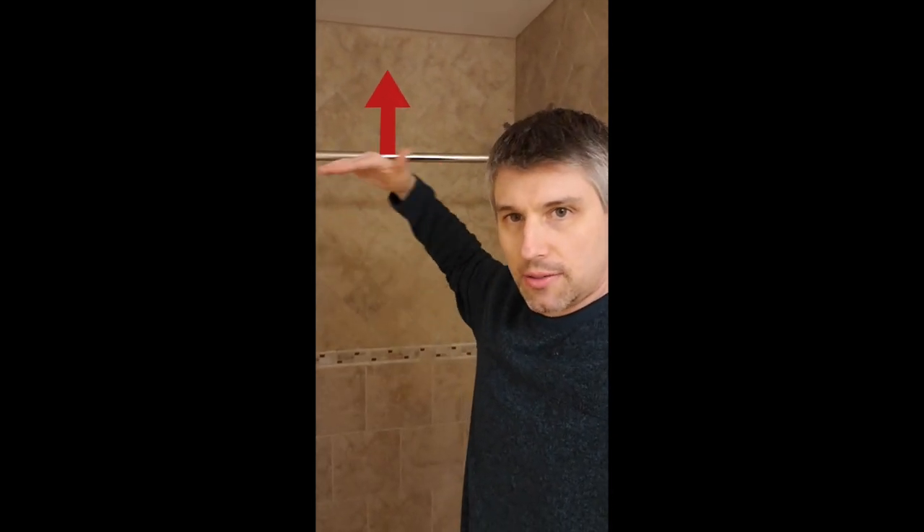This is the completed project, just a couple of things to point out. I always have my guys take the tile all the way to the ceiling. It's a little bit more cutting of the tile, but it's much better in my opinion than leaving it at whatever height, putting a border, and then having — God forbid — drywall above it in a wet area.